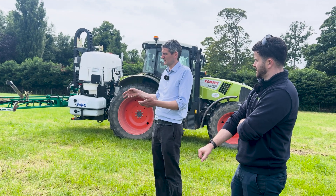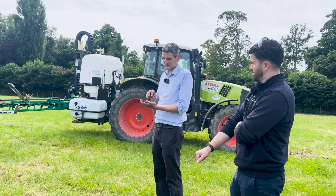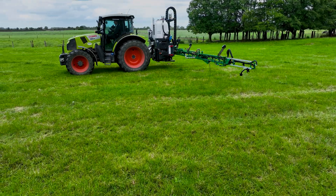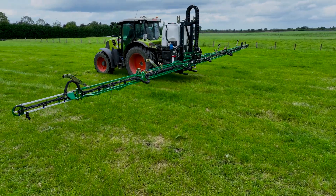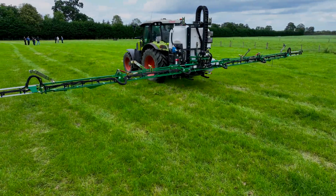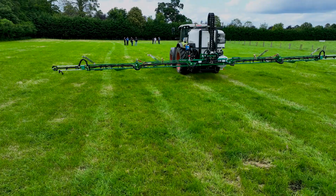It's analysing 20 to 30 pictures a second from each camera for a target. In this case we're working in grassland with a Docks target. Those images are analysed and if the system believes the confidence is higher than a preset threshold, it activates the second computer to control the individual nozzles and spray herbicide onto the Docks to kill them out of the sward.